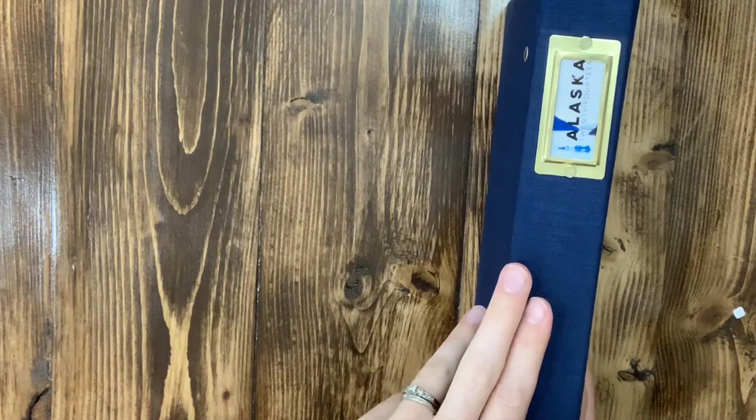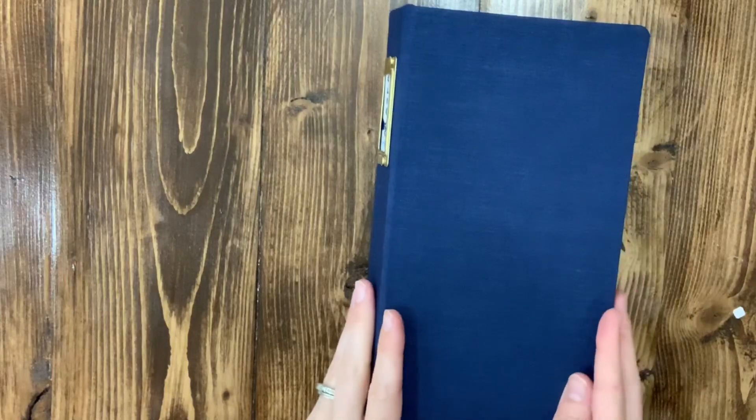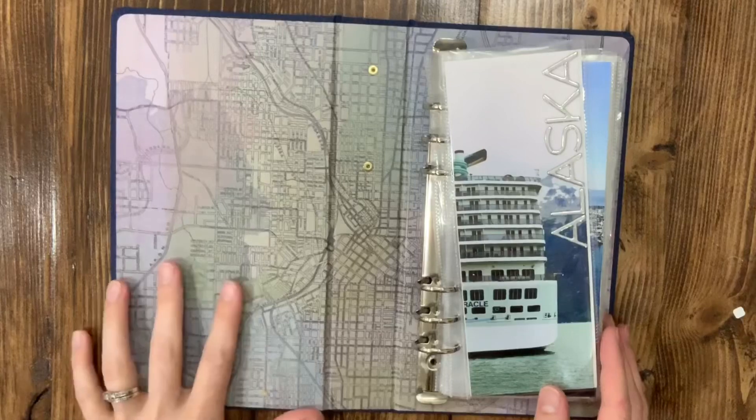This is a picture spine that I printed using my print-to-size app on my iPad or iPhone, which I highly recommend. It has been a lifesaver for printing whatever size photo you need, or multiple photos on one paper.